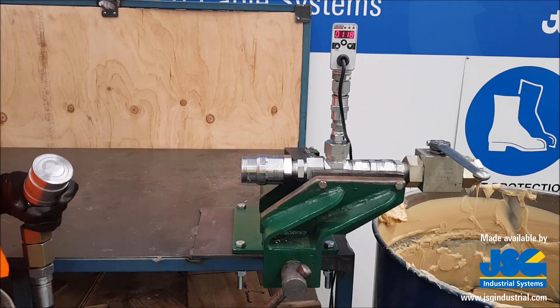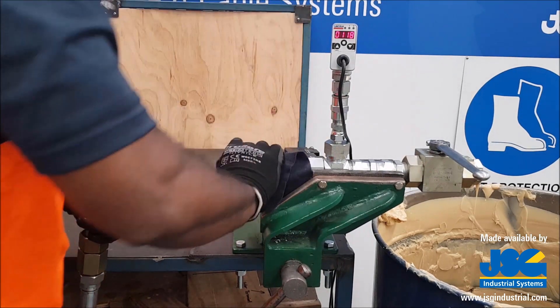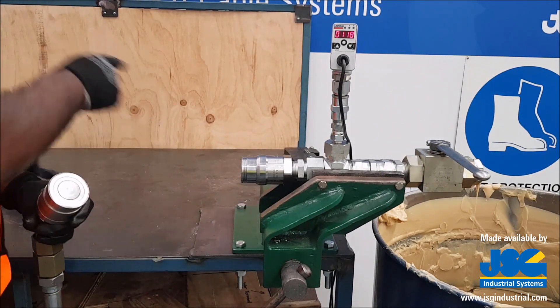Proving how safe it is to use these couplers under pressure, you can see that you push to pop it and it will not explode with grease.